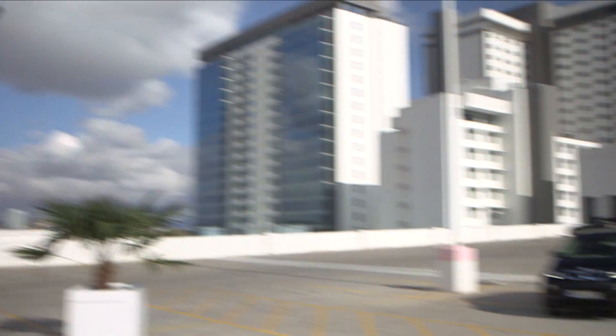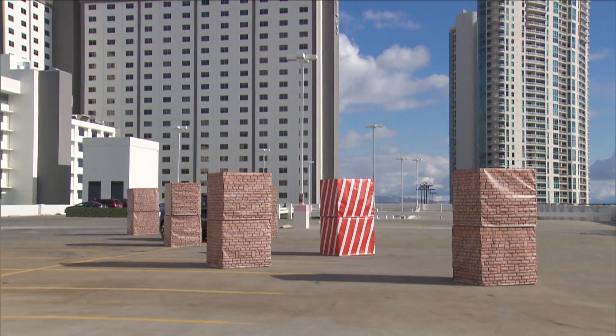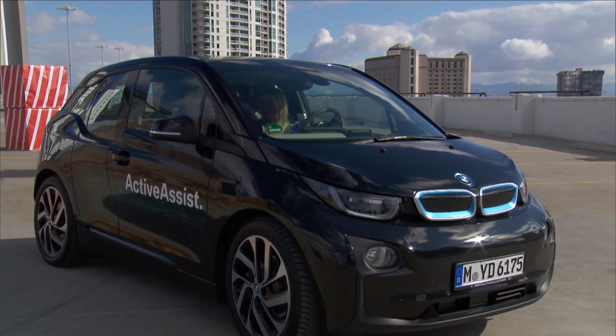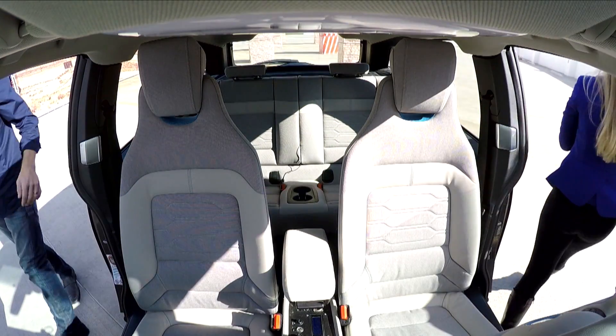Let's see — weave through them. Weaving, weaving. Let me drive really sporty. It only brakes when you hit something, so we didn't hit anything. That's good.